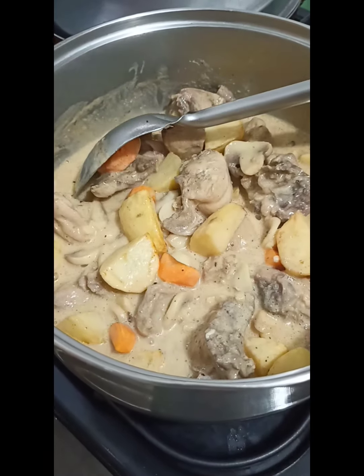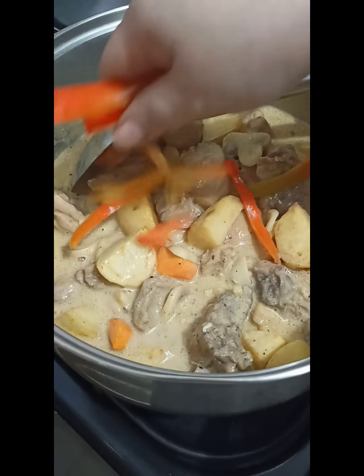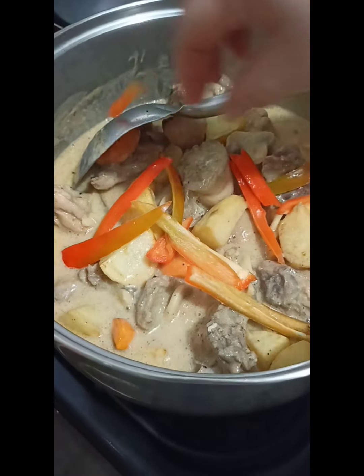Just blend it — mix everything well. And then we can add in the milk pepper.